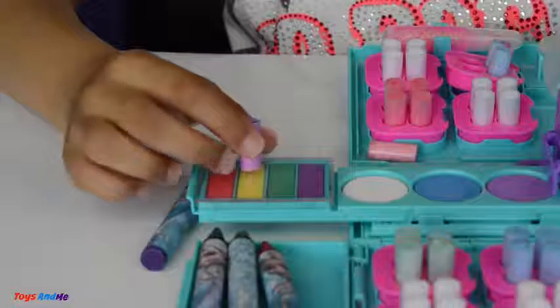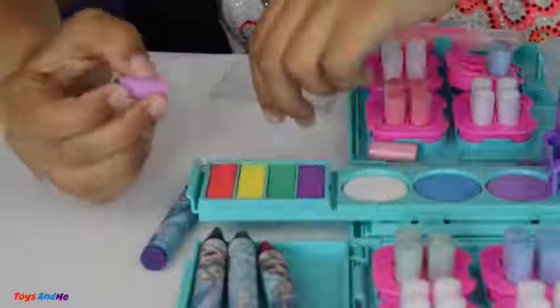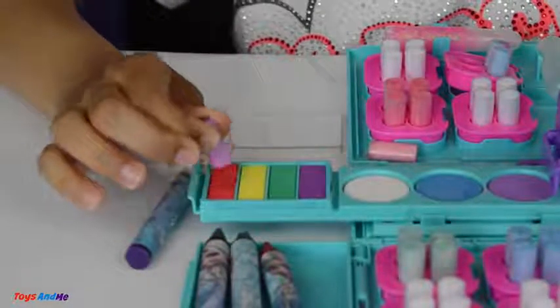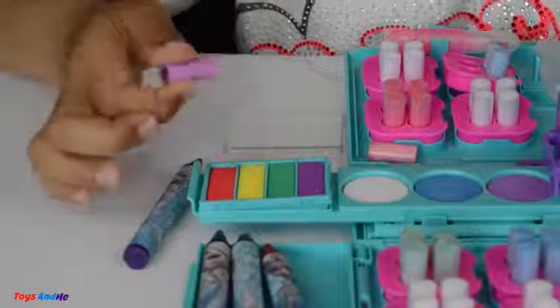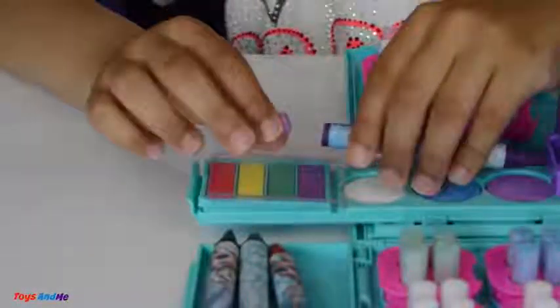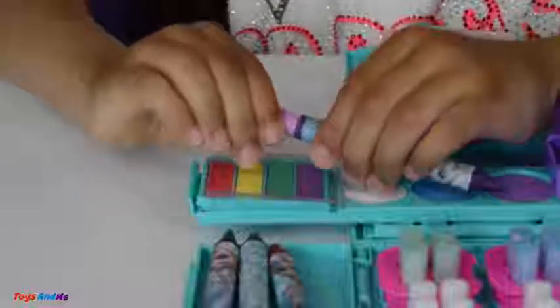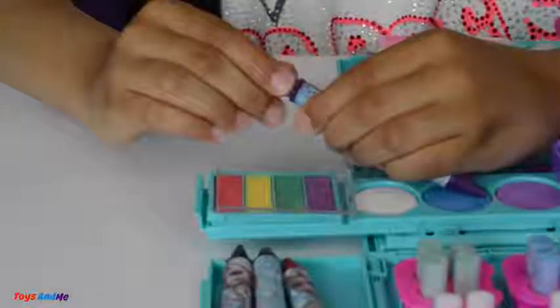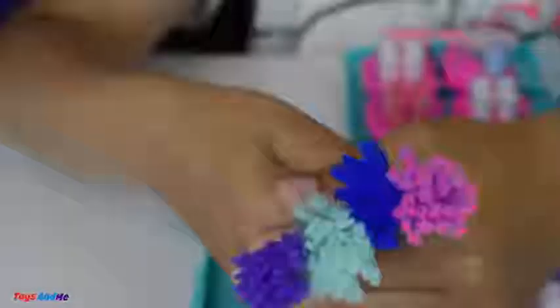Now let's get some paint onto this pom-pom palette - I'm going to use red. Just a little bit more - that should be enough. Now let's just pop it on top of my crayon, and this is a purple one. There it is, it's so cool guys - now let's write with it! Here are four of the crayons I made, and this is the one I just made.